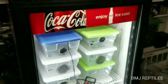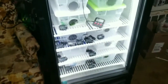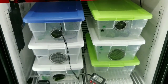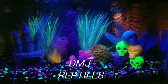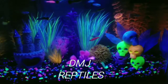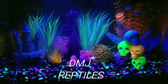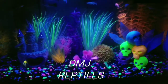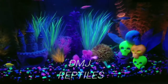There she is — good old Coke Machine Incubator. DMJ Reptiles. Thank you so much for watching. Please subscribe, follow me on Facebook, Instagram, YouTube. Please comment — I will respond. Peace.